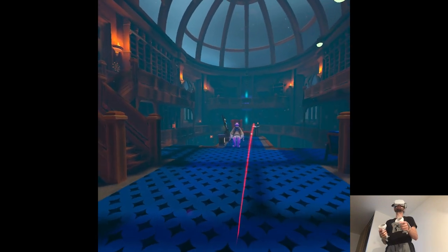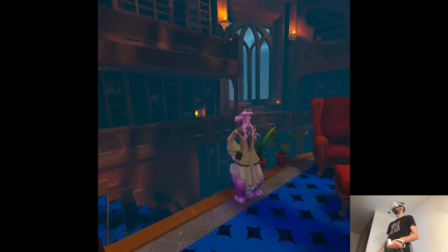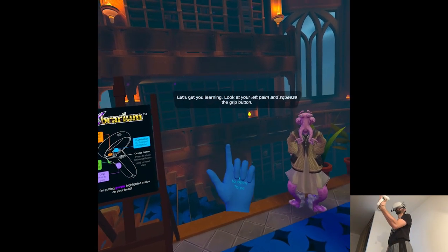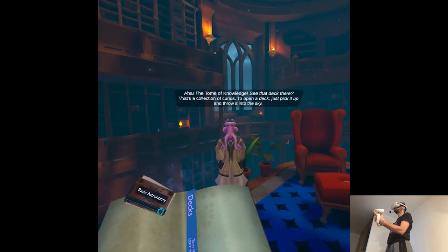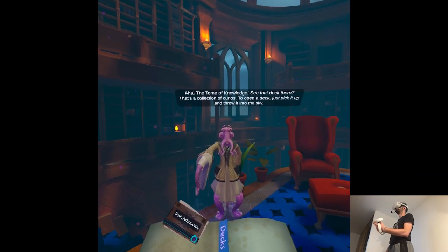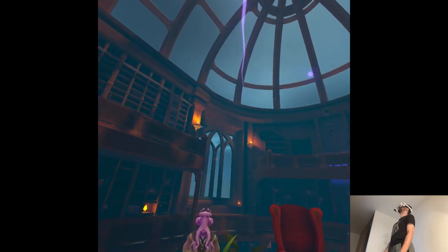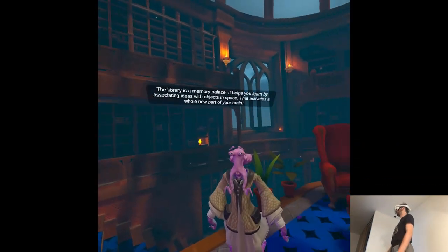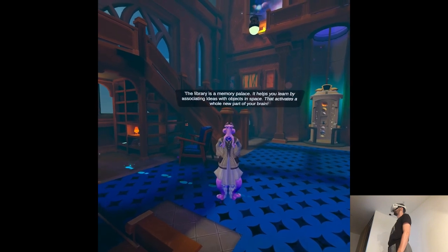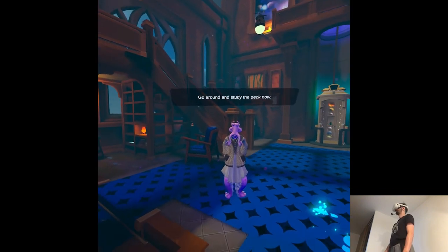Over here! Yeah, that was a long teleport. Now let's get you learning. Look at your left palm and squeeze the grip button. Oh wow. The library is a memory palace. It helps you learn by associating ideas with objects in space — that activates a whole new part of your brain. Go around and study the deck now.